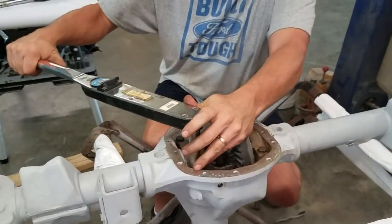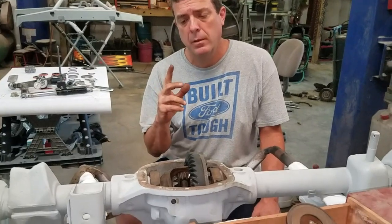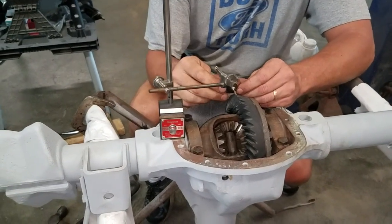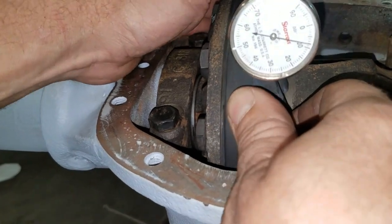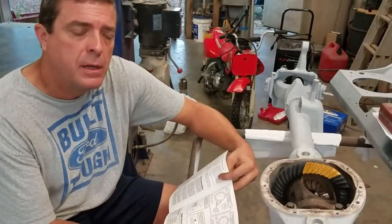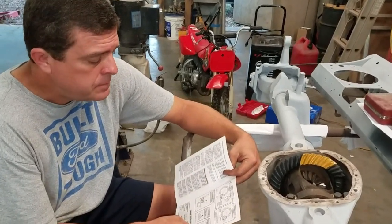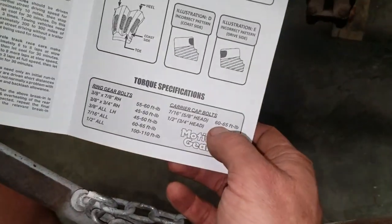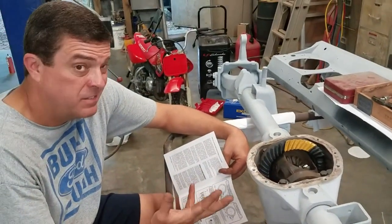I'm going to torque my cap bolts to 50 to start. Let's check our backlash before we try to check the pattern and see if we're even close — you're really going to need a dial indicator with a magnetic base for this. We have nine thousandths. I went to Motive Gear — that's where I got the gears from — and they recommend seven to nine thousandths backlash. We have nine thousandths, right on spec. They also say to torque the carrier cap bolts to 60 to 65, so I bumped them up to about 65.